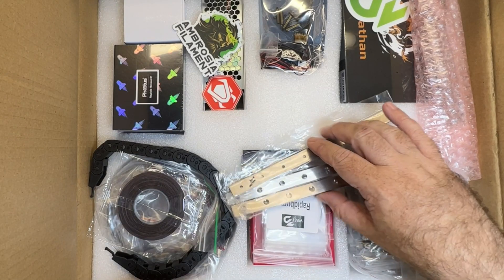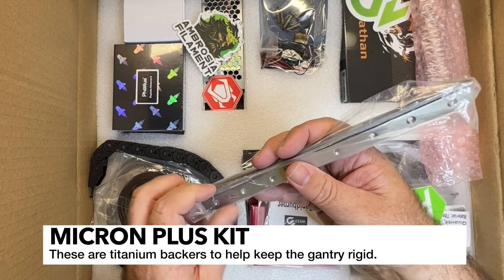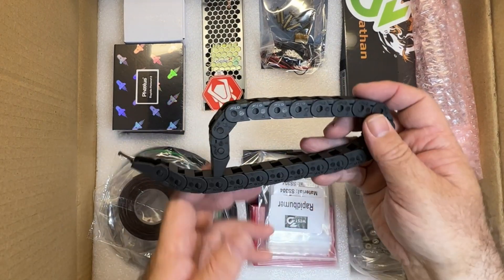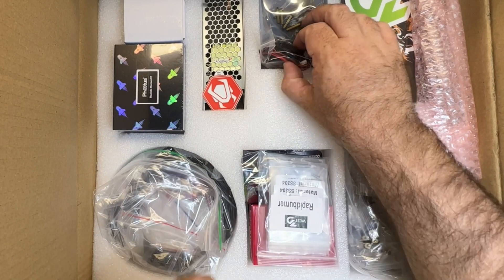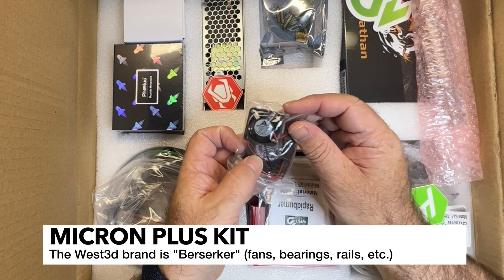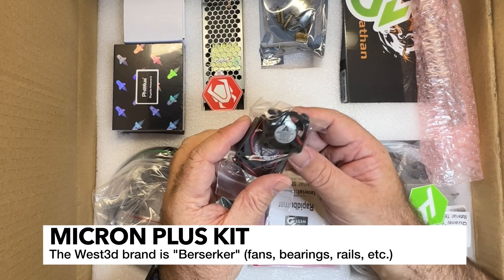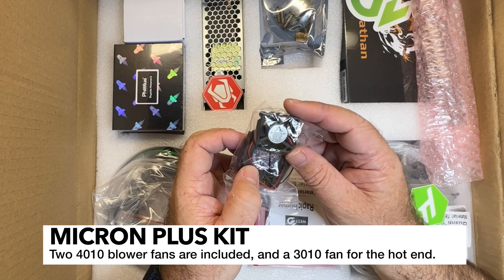We've pretty much got everything laid out real nice. We've got these metal strips with the Micron logo on it, which is pretty cool. Some really slick Ambrosia filament stickers, cable chains, some VHB tape, and some fans. These are Berserker branded fans, so we'll see how those hold up. I'm looking forward to trying something a little better than the stock fans that usually come with the Voron Zero.